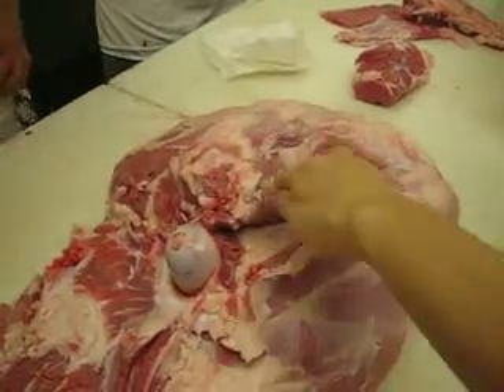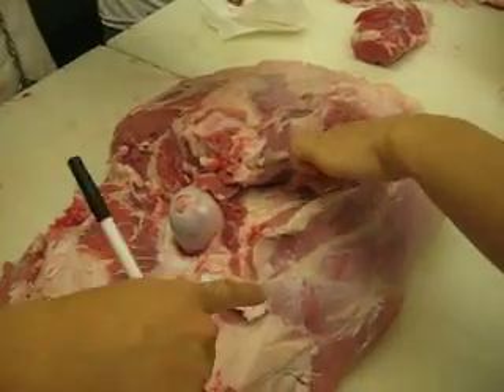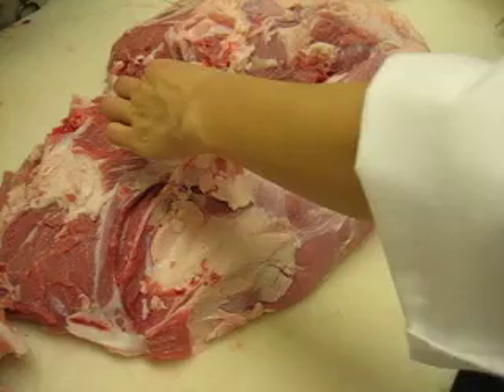Stick your finger in there once. Is this the knuckle here? Yeah, this is the knuckle. Let's make sure my rotation is good.